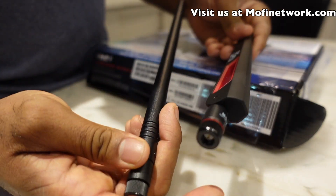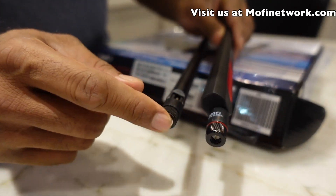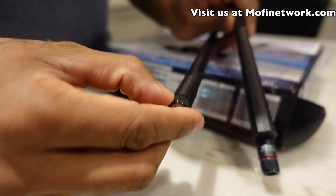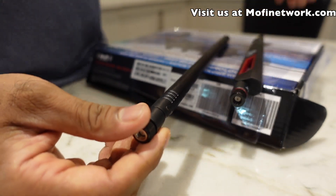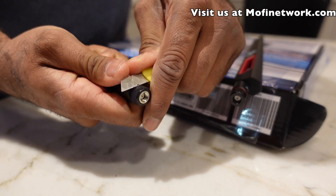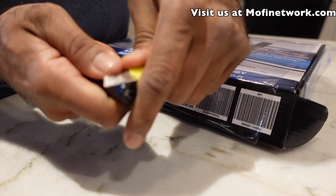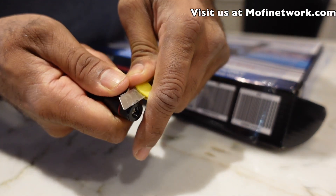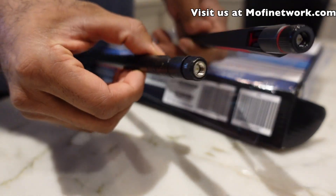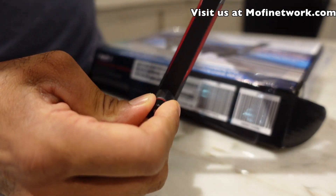Another thing to look at is the actual physical construction of the antennas. They might look very similar, but our MoFi antenna uses a metal base, while the cheaper antennas look like metal but are actually plastic. I'll show you with an exacto knife — I'm going to slice the base off this cheaper antenna and you can see it's plastic, just peeling right off. Our antennas, if you try to take the paint off, you'll see a nice metal rugged construction underneath. Metal antennas last much longer than cheap plastic that can easily break. The antennas are also designed to stay upright and not tip over easily.